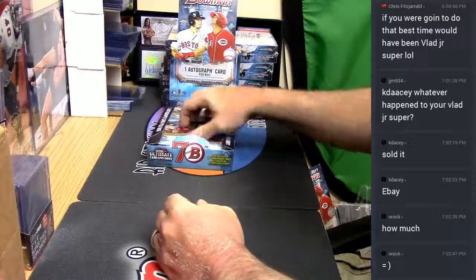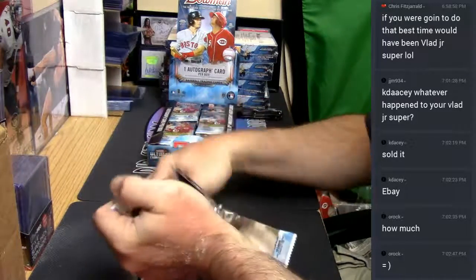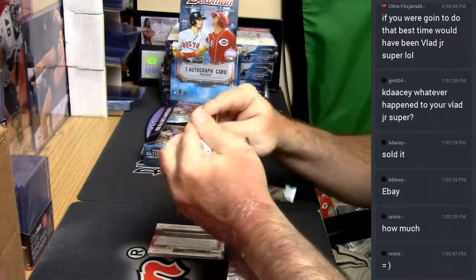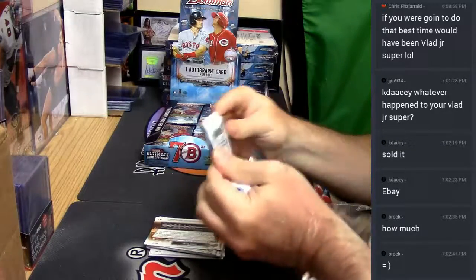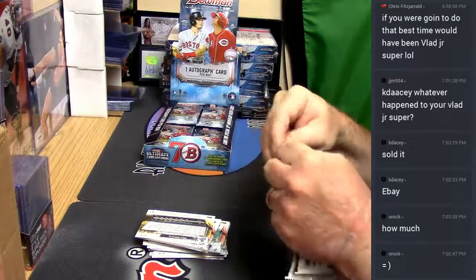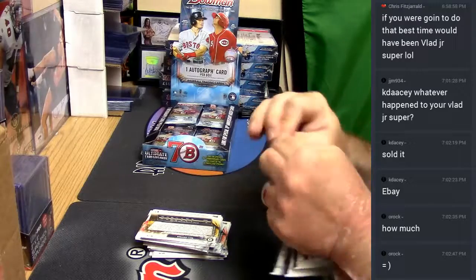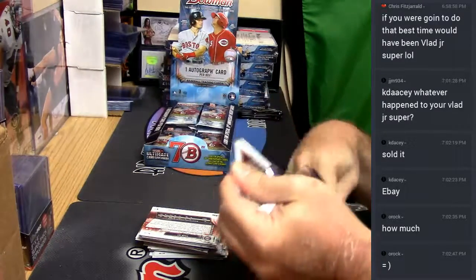There's one autograph card in every box — or so it says. Is it a chat break or am I that boring?